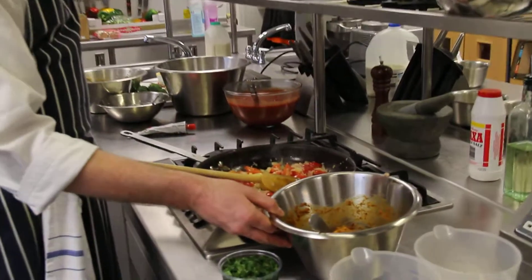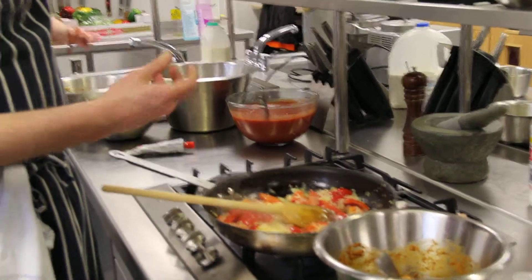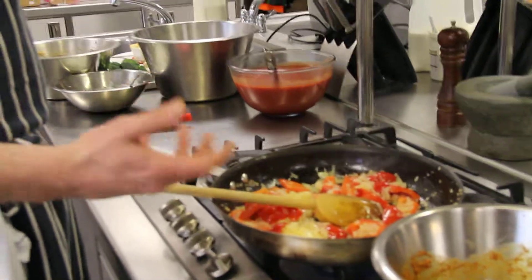Then I'm putting in the marinated chicken tikka, frying those off for about five minutes along with the spices. The reason we're frying it off, we're cooking the spices so all the harshness is going out of the spices. We've got the different flavours, the oils are coming out of the spices.